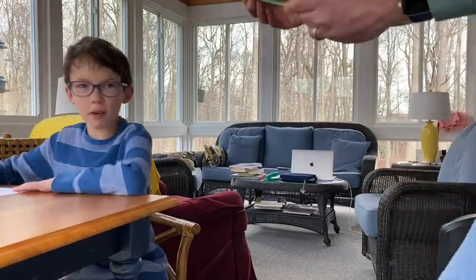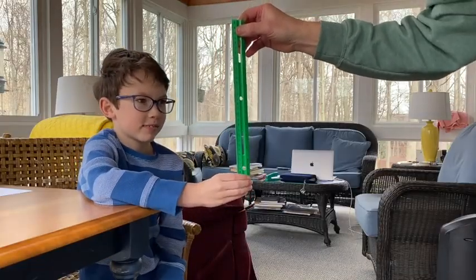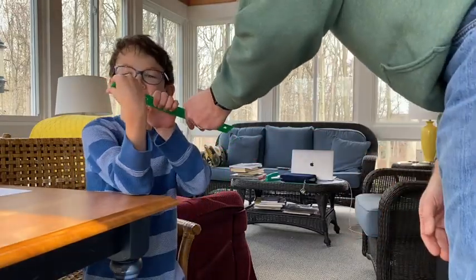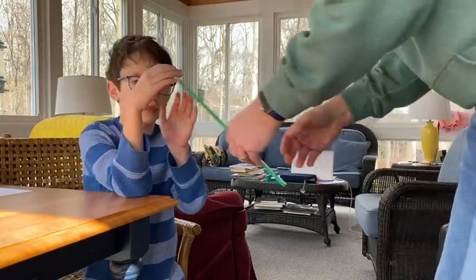Okay, second try. What'd you get? Bottom of your hand. My line would be about twenty-six. Twenty-six. Write it down.